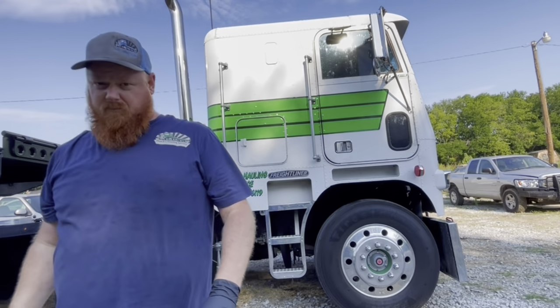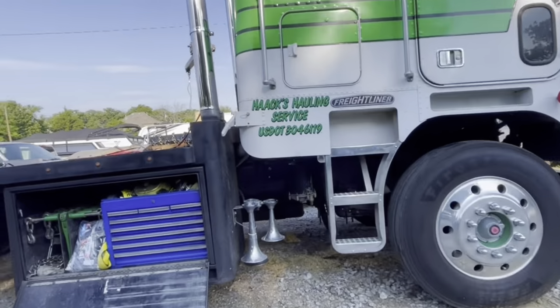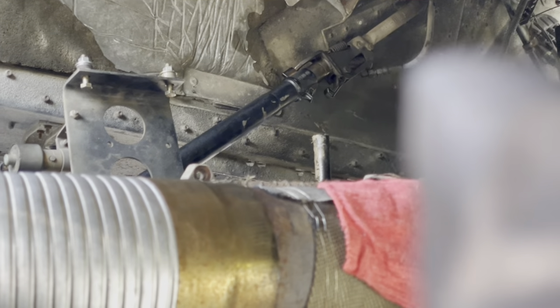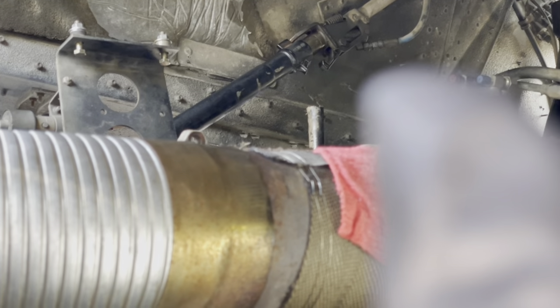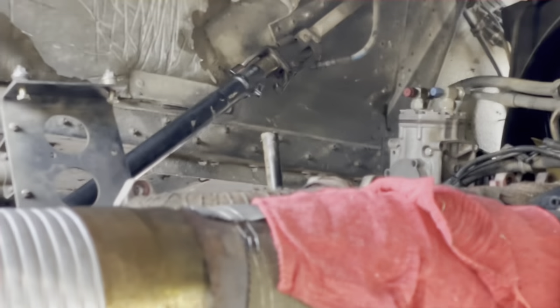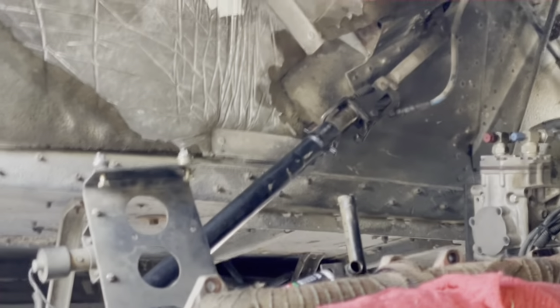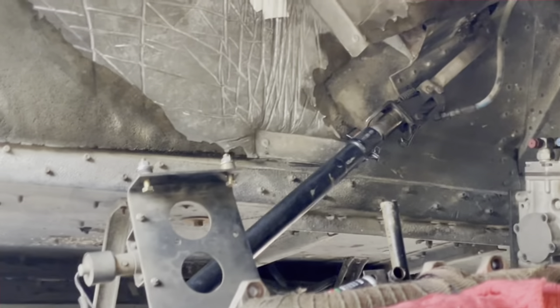As I'm lifting it, there's a shift linkage that needs to be unhooked or it can break. I've never had a problem with mine, but it is a rod right there — that rod right there. You want to make sure that's telescoping. You can see the hydraulic line going into it right there — that's the lock. So as you pump this up, you want to see that sliding. It's extending, so we don't have to worry about it breaking the shifter.